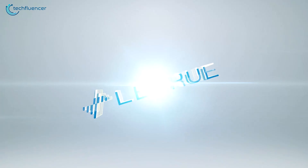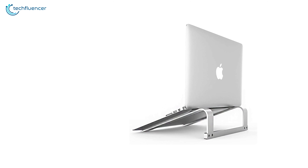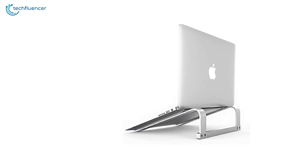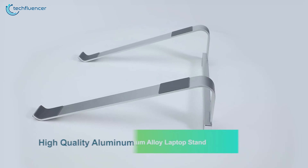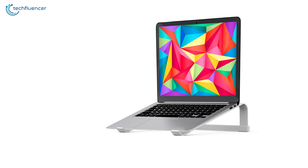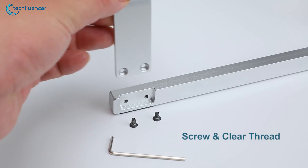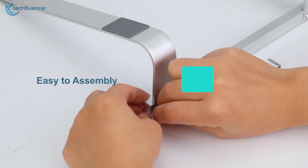Starting at number 5, we have the Linru laptop stand, an affordable option that can provide the maximum amount of airflow to cool down your MacBook Pro efficiently. This laptop stand is built from high-quality aluminum alloy that can hold your MacBook without breaking a sweat. It comes with screw and clear thread, which you can assemble easily without added bells and whistles.